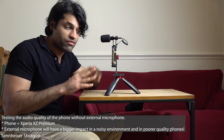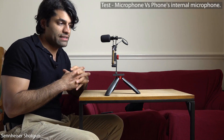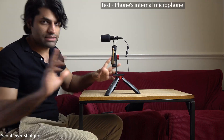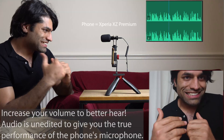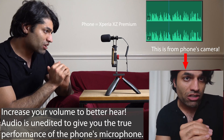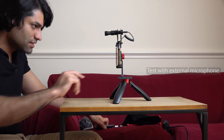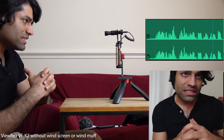Now I will test the quality of my phone's internal microphone so we can compare the audio quality with and without the external microphone connected. I'll take the wire out and open my camera — as you can see, no microphone wire is connected. This is the audio quality test of my phone's internal microphone without the external microphone.